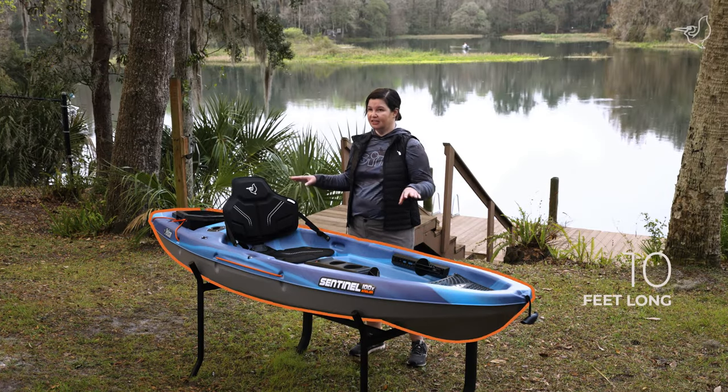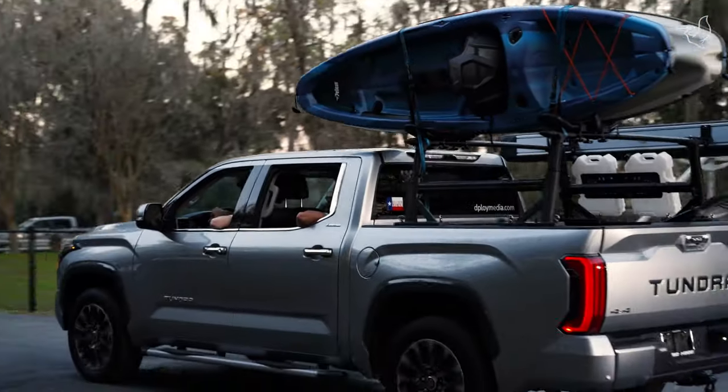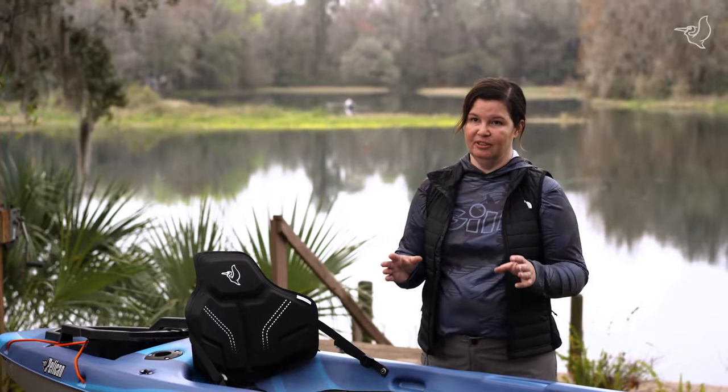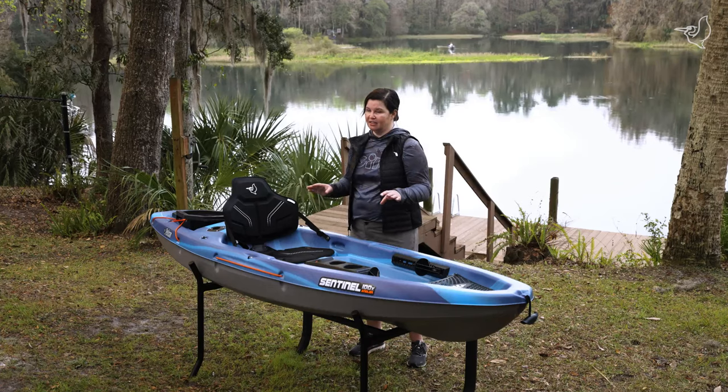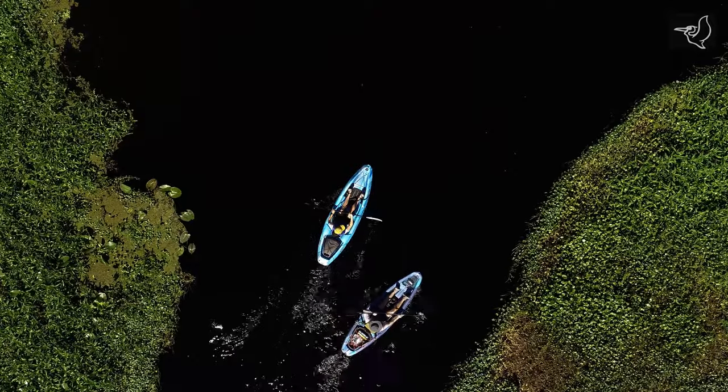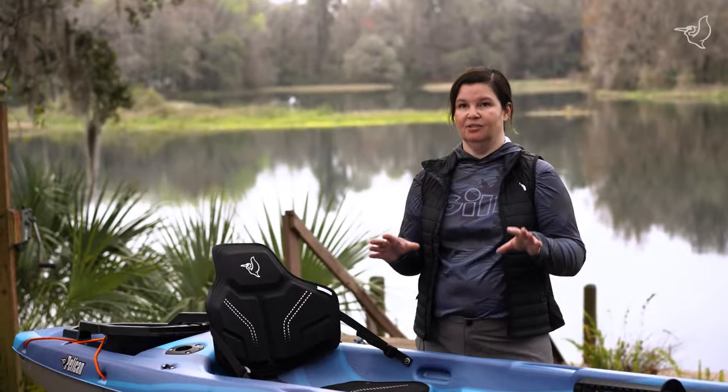The Sentinel 100X Angler is an affordable fishing kayak. It's under 10 feet long, so it's really easy to get on your car top and store in your garage. What I really love is that we've well thought through the fishing features, so there's a place for all of your fishing gear and tackle. So if you've been thinking about getting into kayak fishing, this is a great kayak for you.